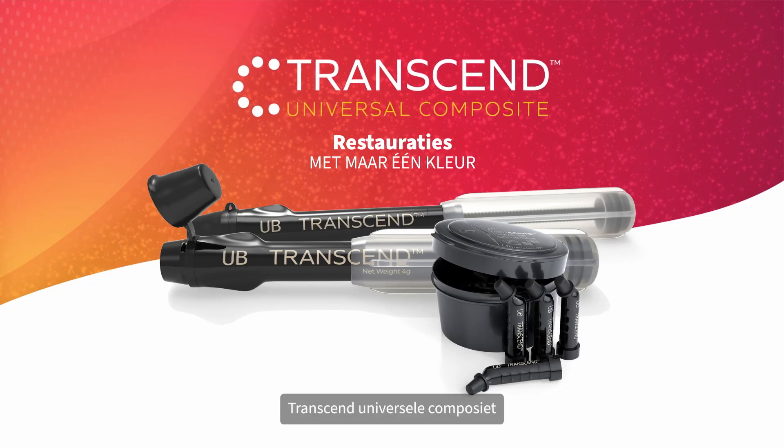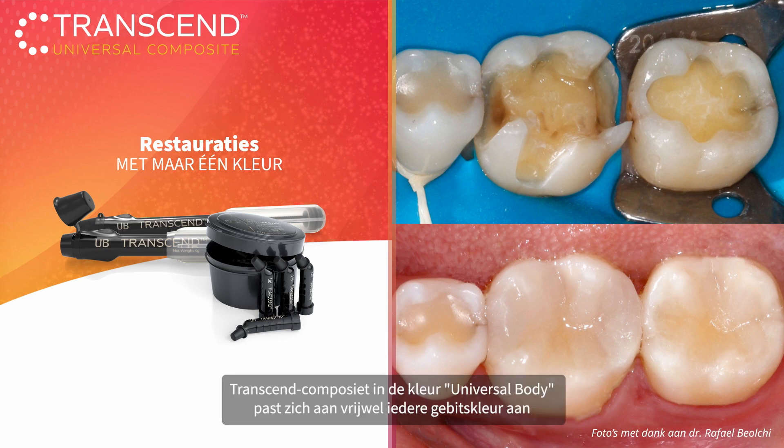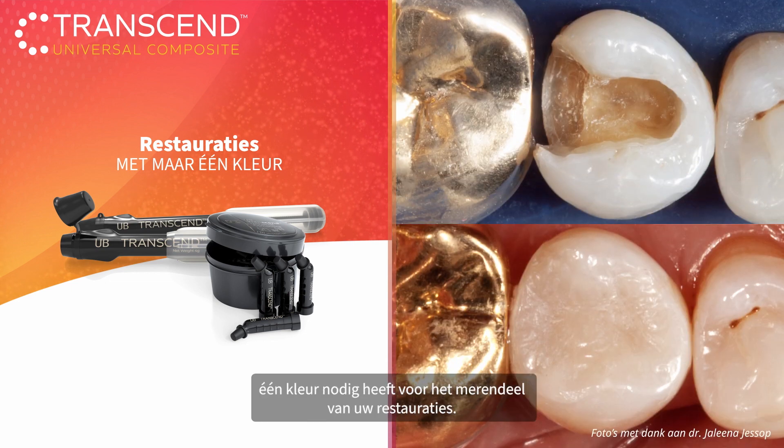Transcend Universal Composite — perform restorations in just one step. Transcend Composite's universal body shade blends with almost any tooth color without the need for a blocker, allowing you to use one shade for the majority of your restorations.